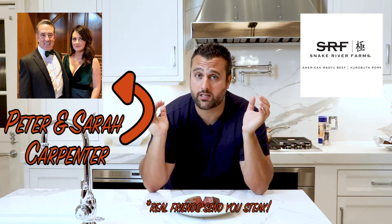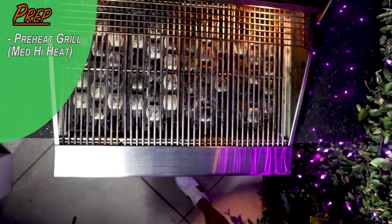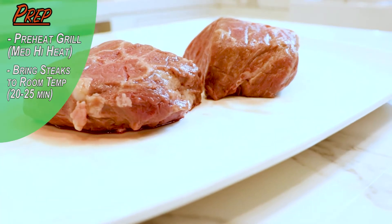I have no idea what Snake River is, but my God, do they make a cut! It's really easy to get these medium rare, but you've got to do a few steps properly. You've got to preheat your grill on a medium-high heat. You also have to bring your steaks to room temperature, so take them out about 20-25 minutes before you cook them.